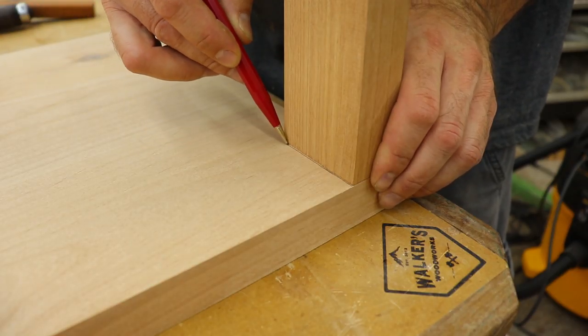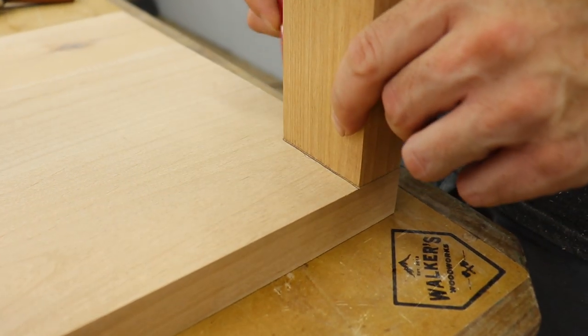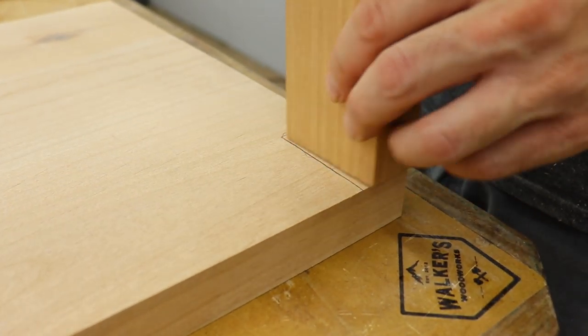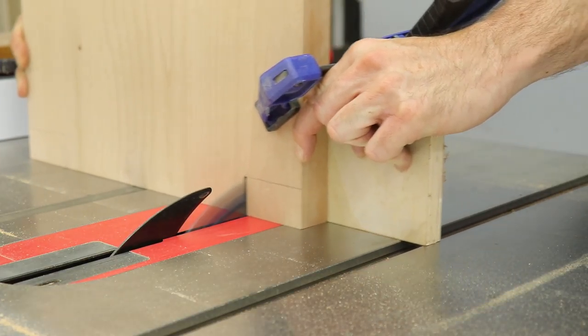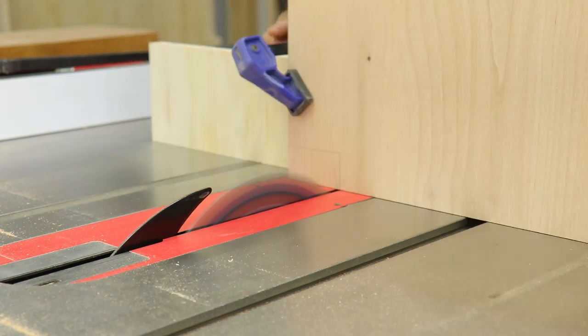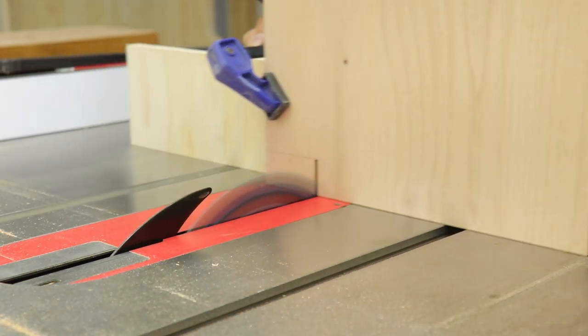I used the legs as a template to mark out on the shelves where I needed to cut, so the legs could protrude through them. I used my miter gauge at the table saw to make these cuts, but if I did it again I would probably just use the band saw — this way was a little bit sketchy and not the most accurate.